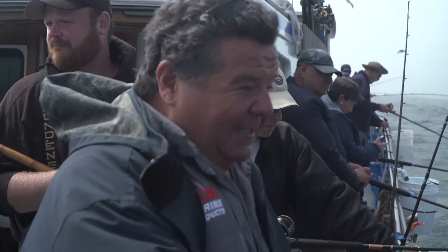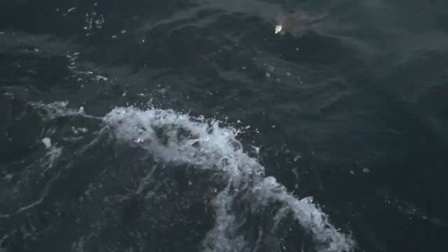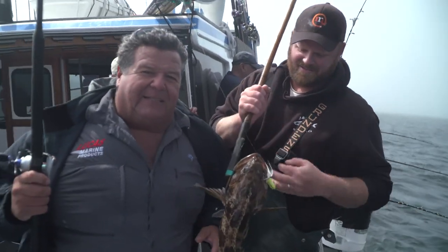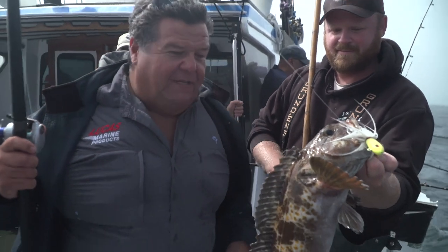I got nailed on that bucktail again. Been slowly winding it up for a while — here he comes, here's color right here. Looks like a legal fish. What do you think, Dave? All right, thanks man. Number two right now.